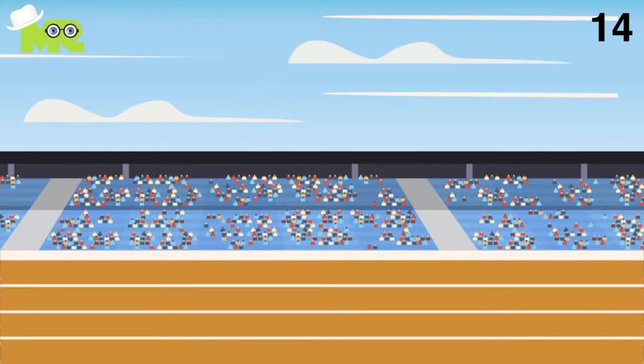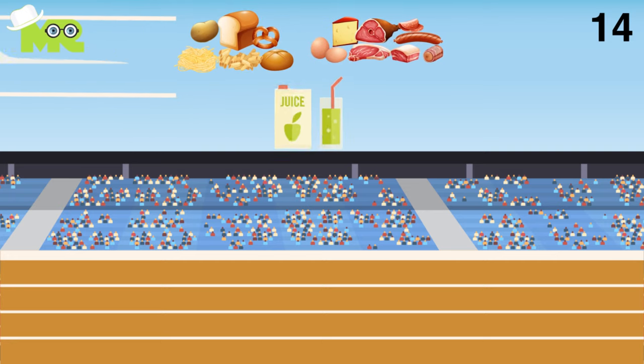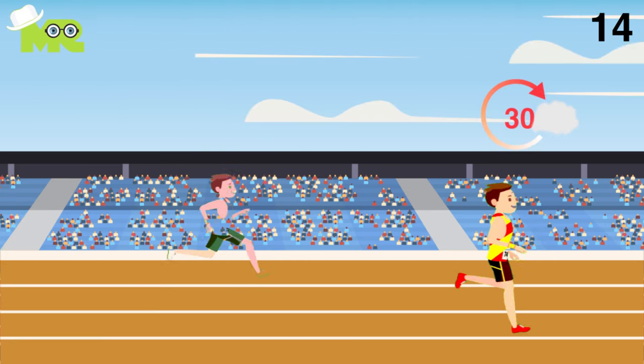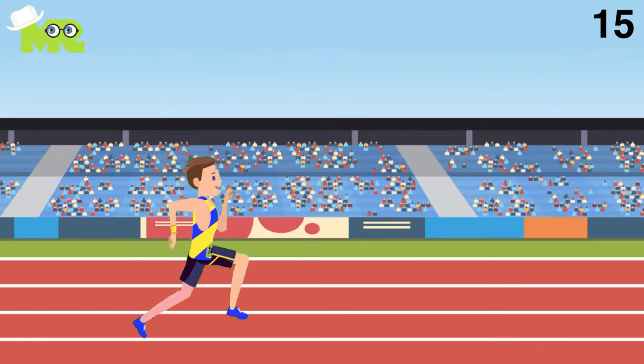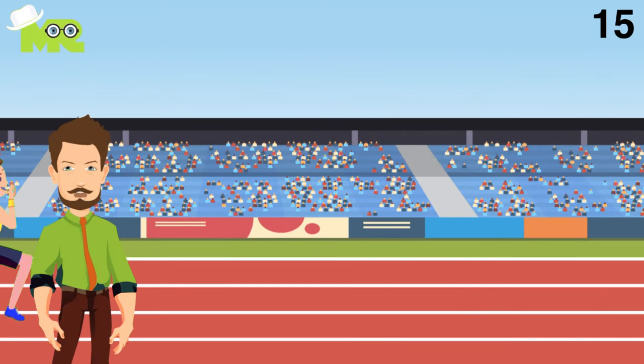14. Consume a combination of carbohydrate, protein, food, or beverage within 30 minutes after any race, speed workout, or long run. 15. While running, make sure that you maintain an even pace.